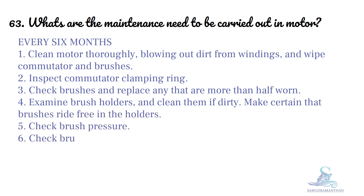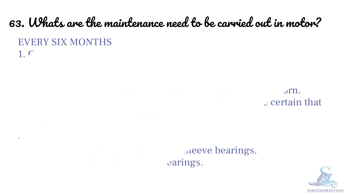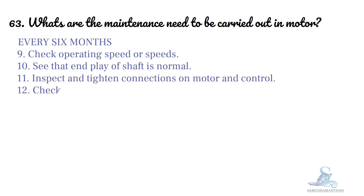Make certain that brushes ride free in the holders, check brush pressure, check brush position, drain, wash out and replace oil in slip bearings, check grease in ball or roller bearings, check operating speed or speeds, see that end play of shaft is normal, and inspect and tighten connections on motor and control, checking current input and comparing it with normal.